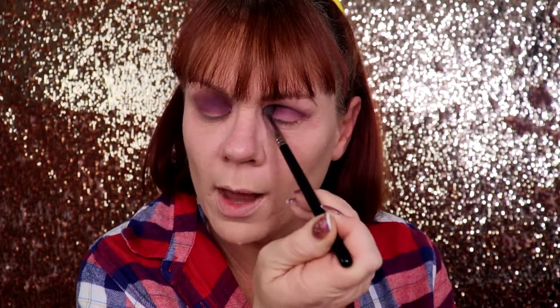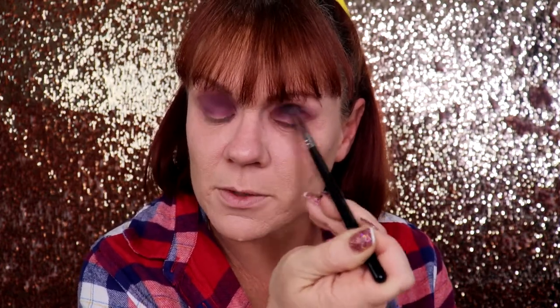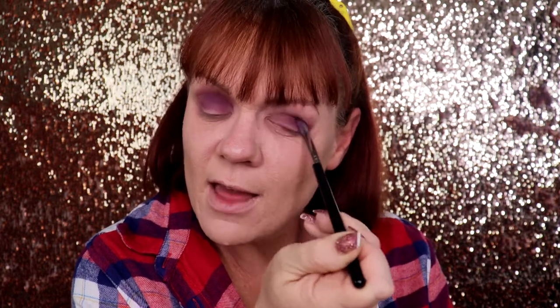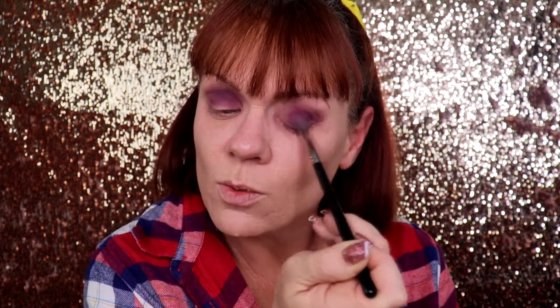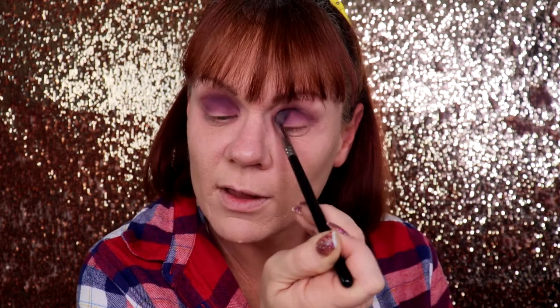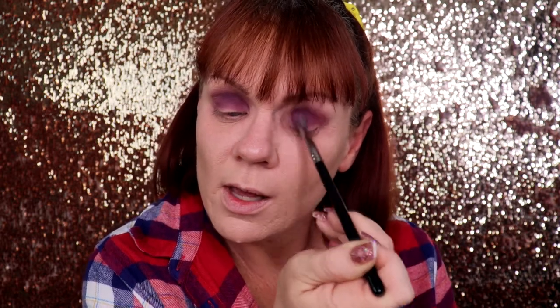I will be doing a look with Wet n Wild — a few subscribers said they wanted a 90s look with it. Whatever look you want me to do, just leave it in the comment section below. It could be any decade; I'm up for anything.